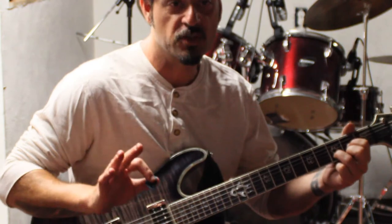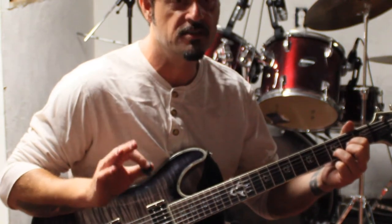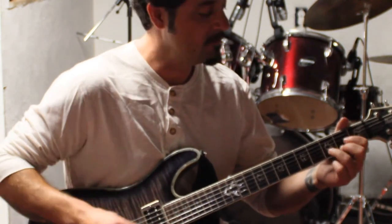How to kick butt in country using one chord and one scale. Number one, the chord: G.